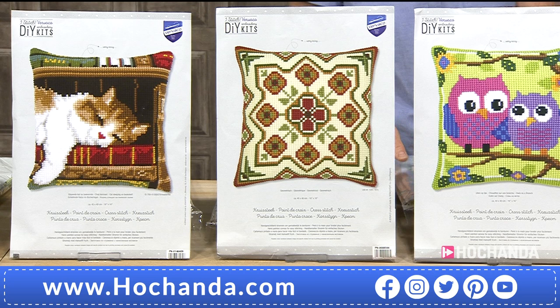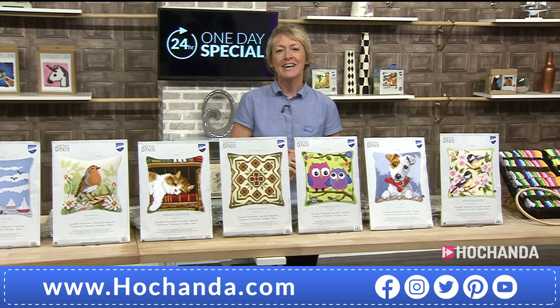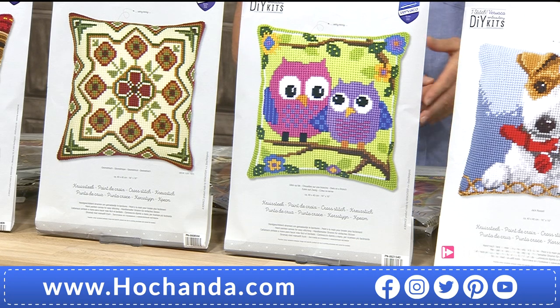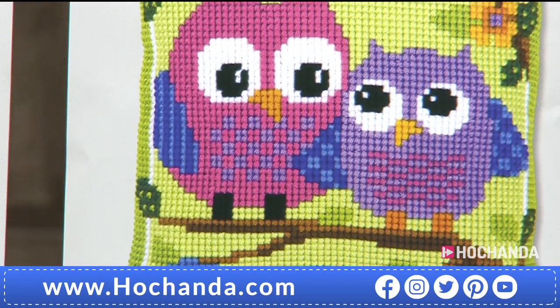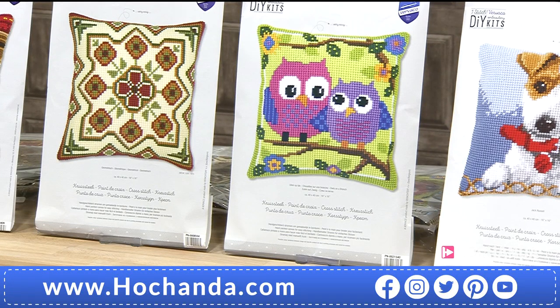Next, your Parliament of Owls — double trouble with your owls here. Pink and purple, beautiful. Two wise old owls — not talking about myself and Rebecca, but Rebecca is wise. And I'm old but not wise, some people might say! A great kit here. £29.99, item number 018706.